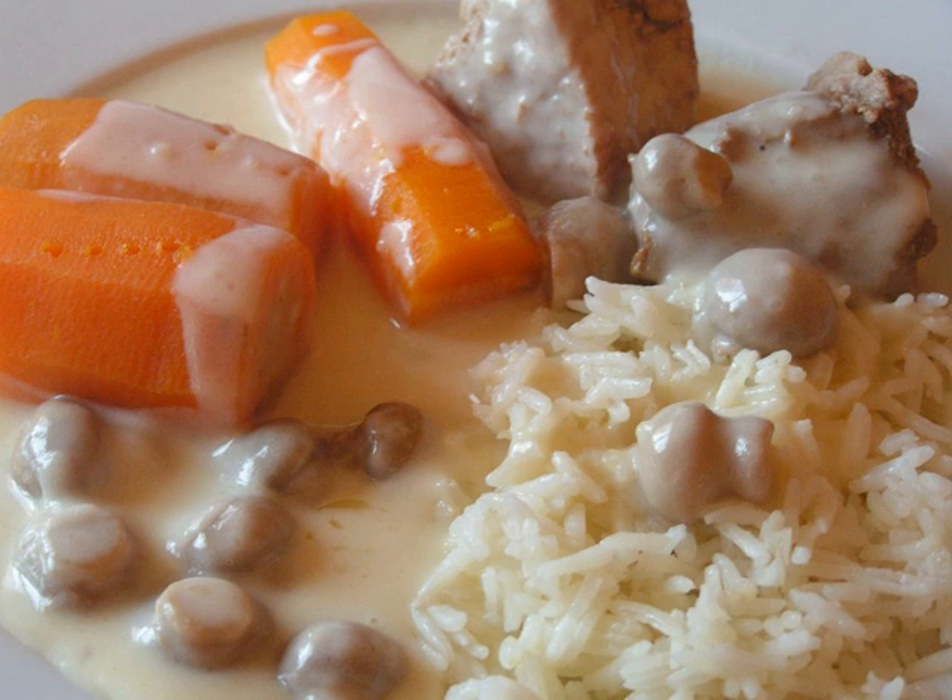Because this is a classic white stew, there is a prejudice against serving it with any items that would add color, such as carrots or peas.